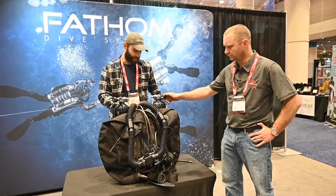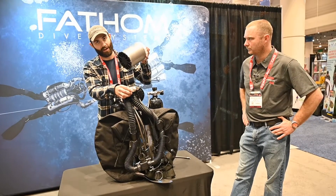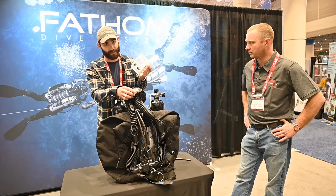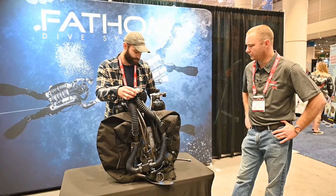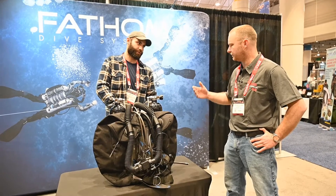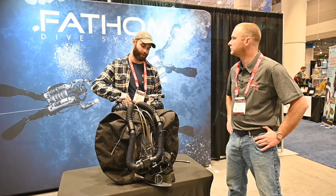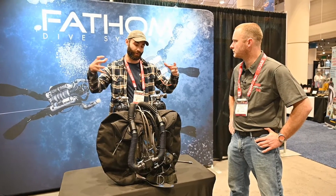We are able to use either a five-and-a-half-pound or, if I remove a spacer from the back of the can, a nine-pound scrubber, which gives us a pretty big amount of time to spend underwater. And that is a radial scrubber — so a little bit more efficient. We're also in-to-out, so our gas path goes into the center of the scrubber and gets pulled out to the sides.